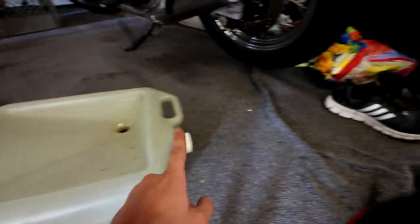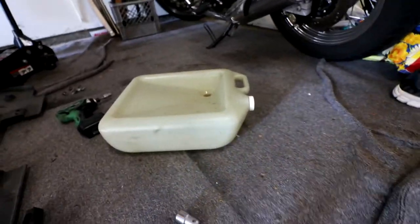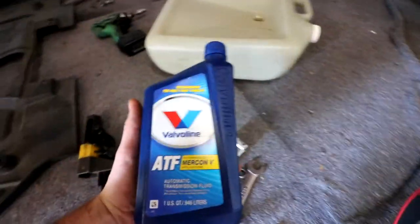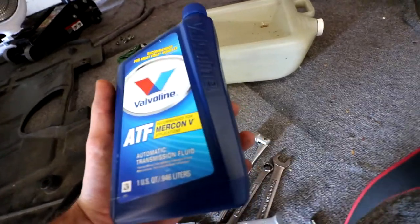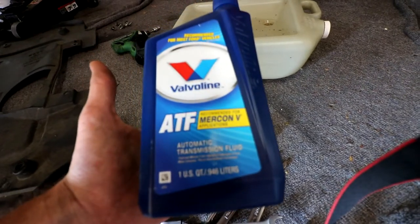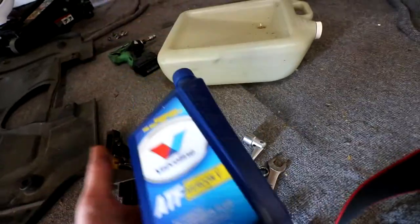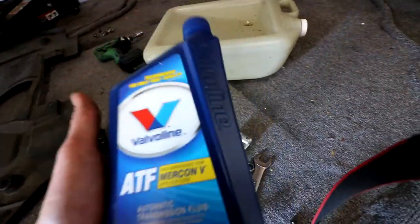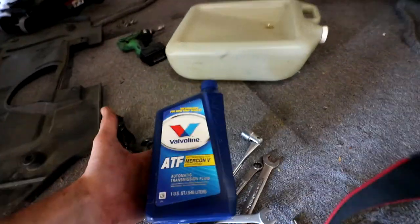I just use this one here. This is my drain pan — I drain it into here and then I just empty it out and let it recycle. I'm also changing my oil at the same time. I'm using Mercon 5 ATF by Valvoline. I've been using this for a really long time; I went on the forums and people said this was fine. I also use this for my power steering fluid on the Mazda 6 — changed that out around a hundred thousand miles and it works just great. No issues whatsoever, no grinding of gears, smooth shifting.